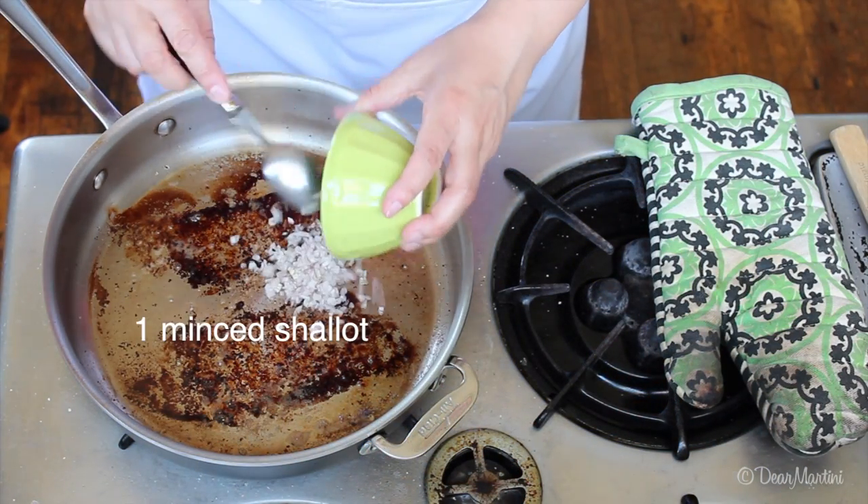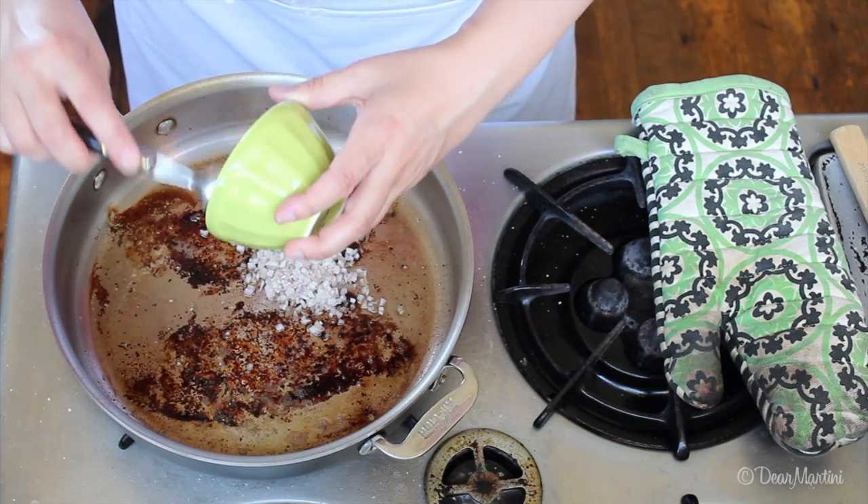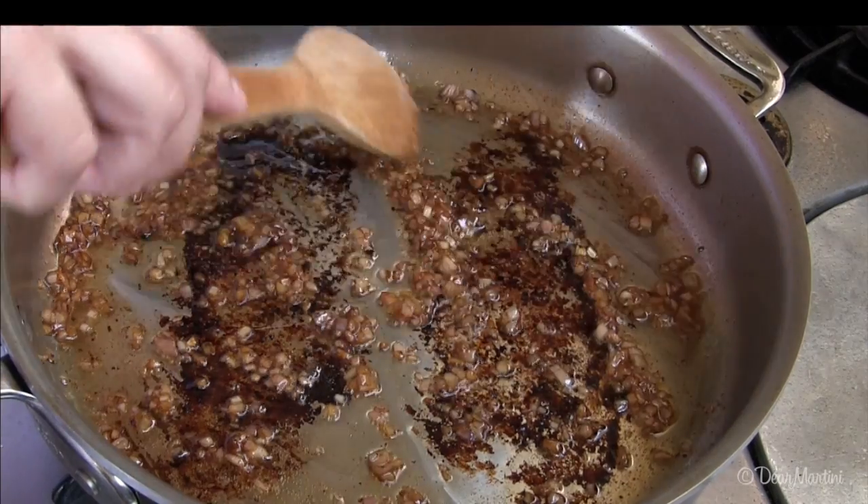Return the pan to medium flame and add minced shallots or crushed garlic to boost the flavor, and sauté for a few seconds.